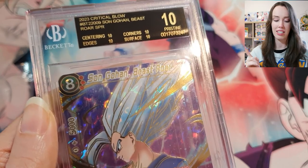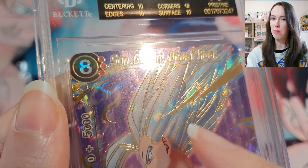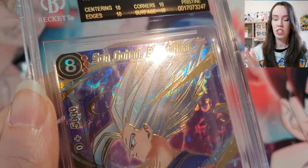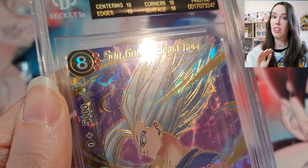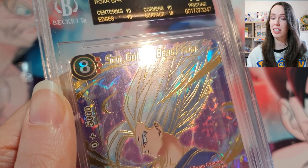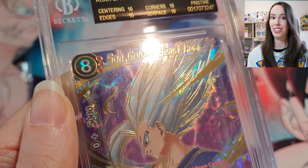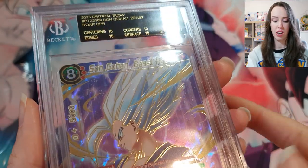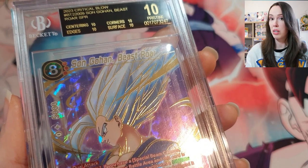If the radar is pretty centered like this, you could get a black label 10 or minimum a gold label 10. Just be careful — sometimes the radar can be well centered but the back is off, or vice versa. I'm by no means an expert, but this is something I've learned throughout my never-ending journey learning about cards, and from my experience it's proven to be true.